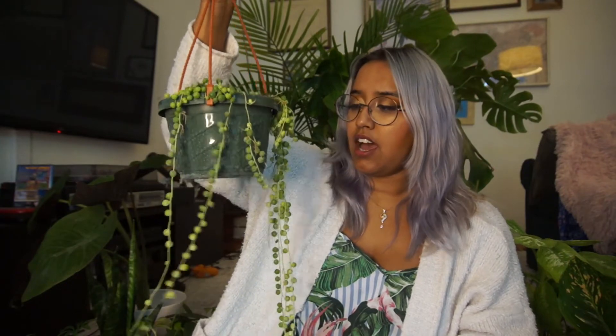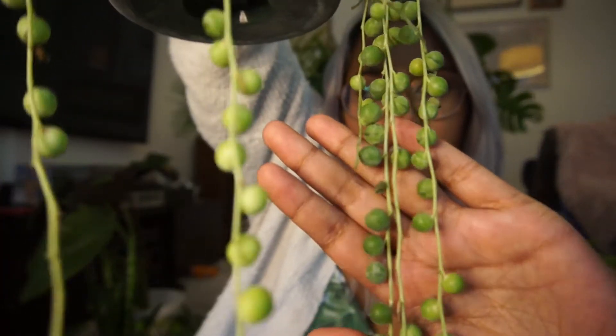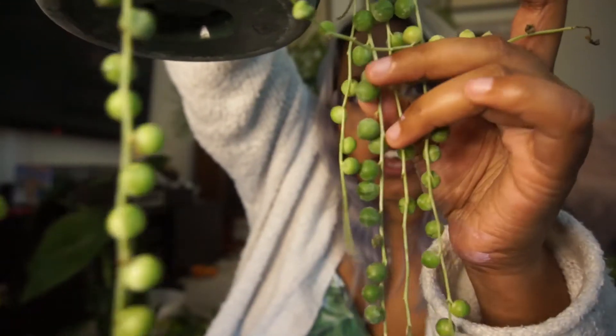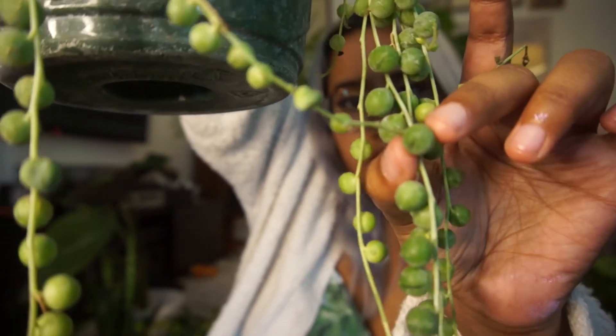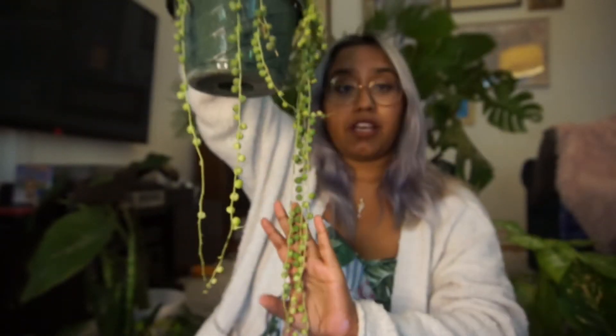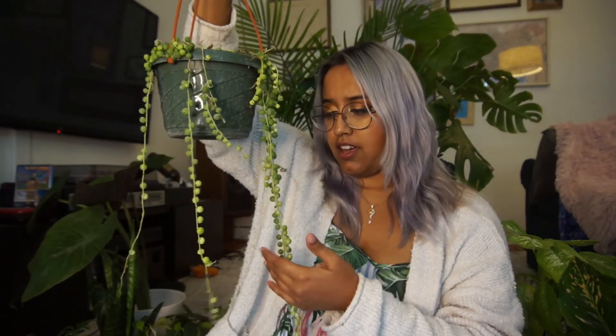A couple of tips for taking care of this guy. Each of these beads have little lines on them and when the lines begin to close up, you can tell that the plant needs water. Another way to tell that the plant needs water is to gently squeeze the pearls. These pearls carry a lot of the water that is in the plant, so when the pearls become softer, that is when you know you need to water.